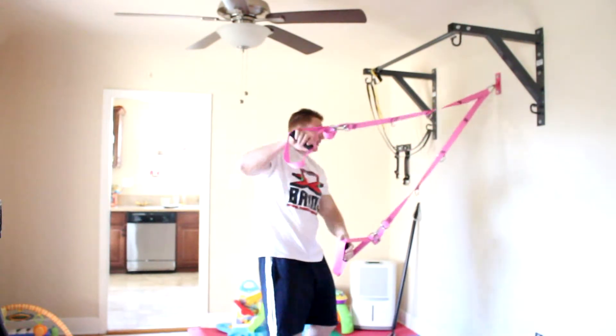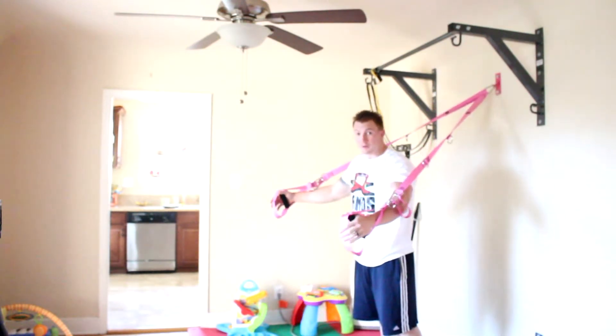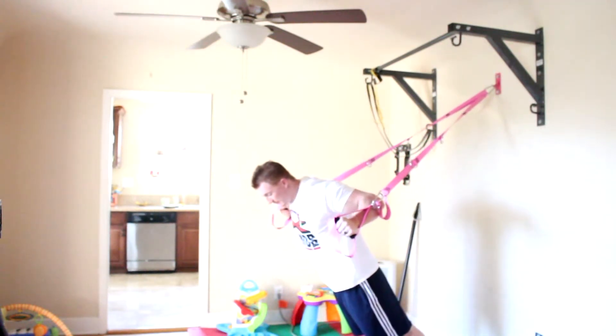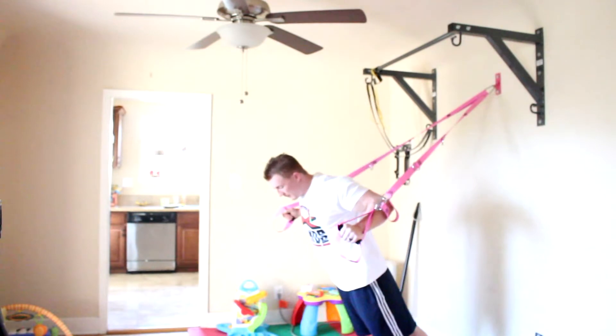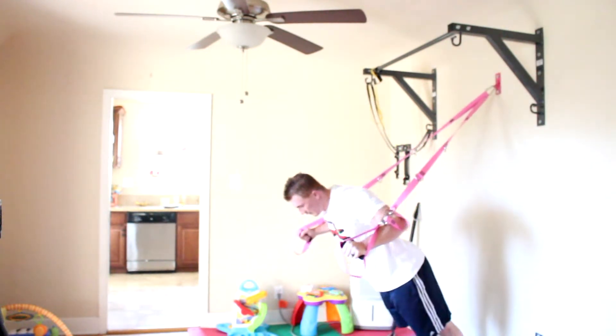Next we're going to do some chest exercises — those superman flies I was talking about before. You basically just lean forward and bring your hands together. You can change your angle to make it easier or harder as well.